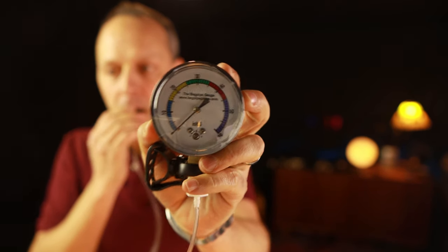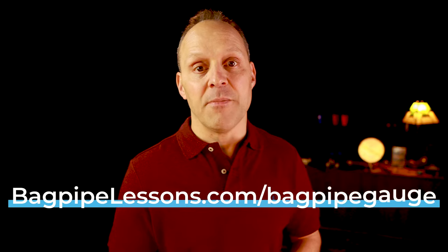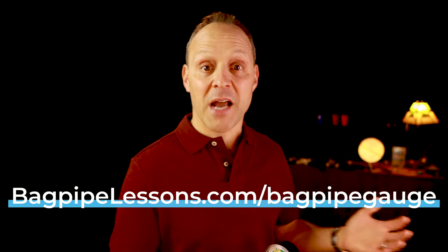The bagpipe gauge measures the air pressure in your pipes, which mainly depends on the strength of your pipe chanter reed. Most pipers fall right around the 30 mark, give or take. You know you're in the right zone when the gauge's needle is vertical, positioned right at the top in the middle of the green section. If you're hitting 35 or higher, that's a clear sign your pipes are probably too hard. Learn more about how the bagpipe gauge can transform your playing at bagpipelessons.com/bagpipegauge.